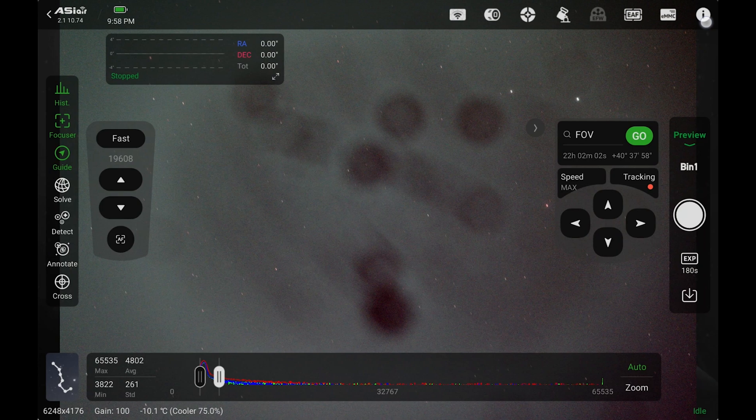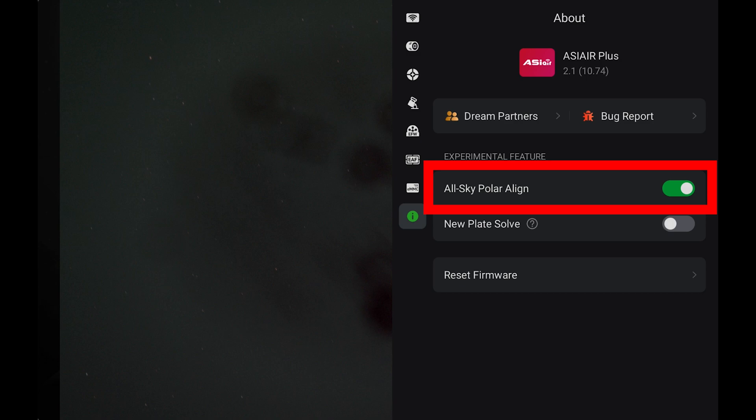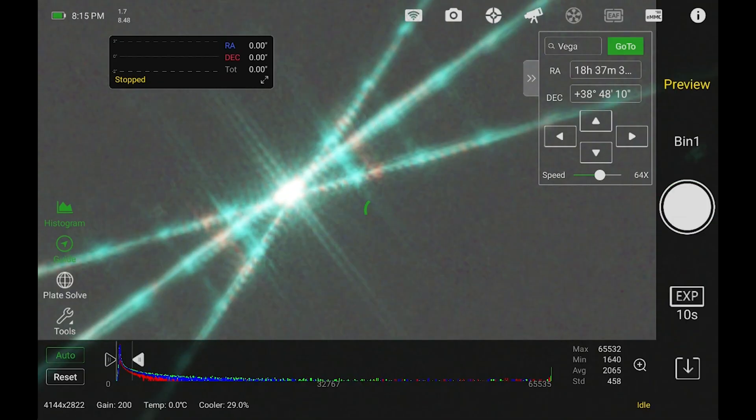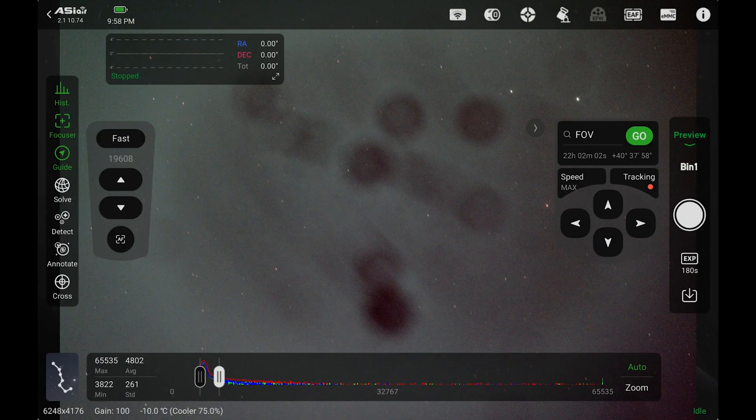Alright, let's show you how to get polar aligned. To do the polar alignment, go into the app and tap on the eye icon to bring up the settings. In there you'll see the slider for all-sky polar align — make sure that is on. Next, go back out and make sure your telescope is focused or at least really close. Also make sure your mount is pointed towards your respective pole as close as you can get it.